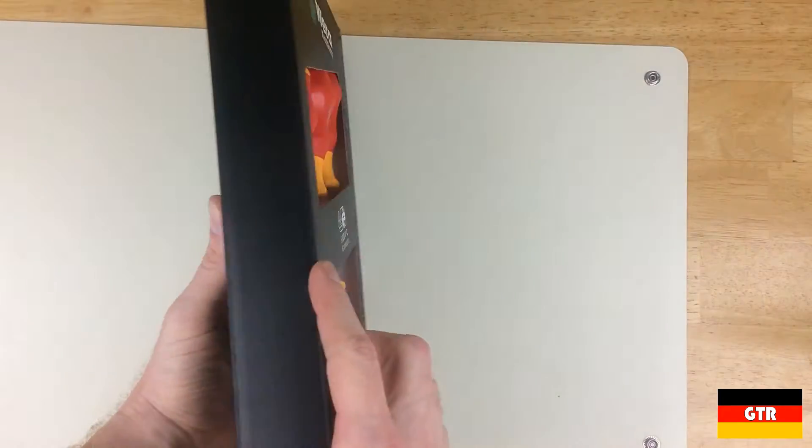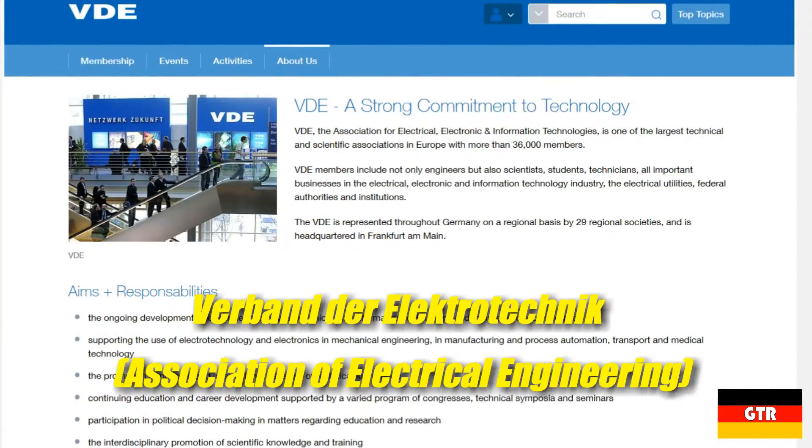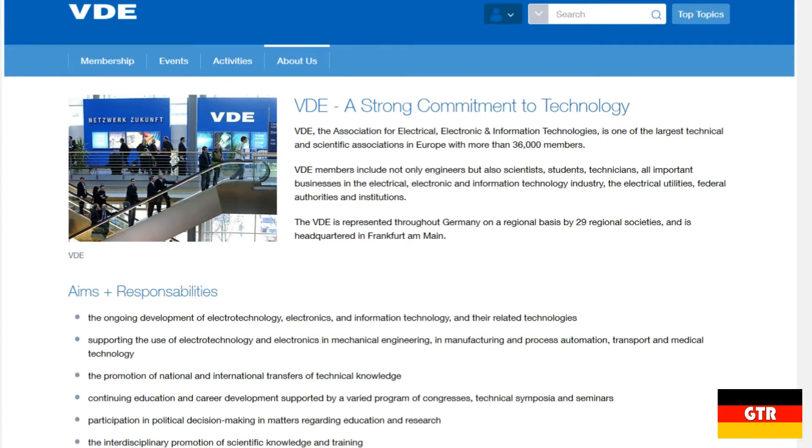I actually got three sets, two of which I will probably give away as gifts. For those that are not aware, VDE stands for Verband Dielektrotechnik, an independent German testing institute similar to Underwriters Laboratories.